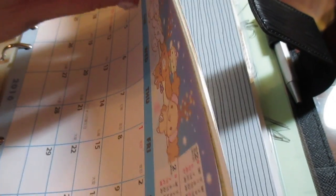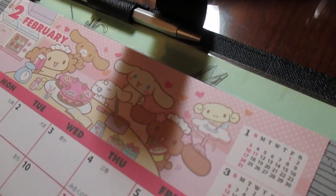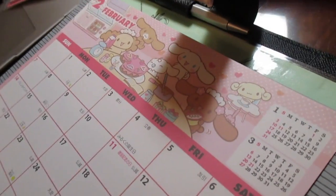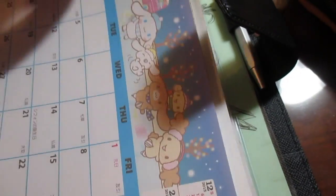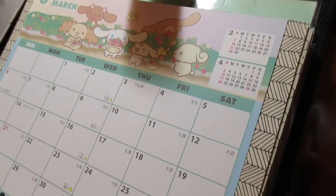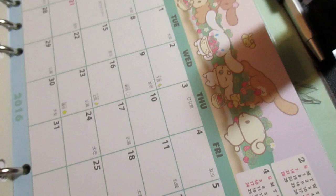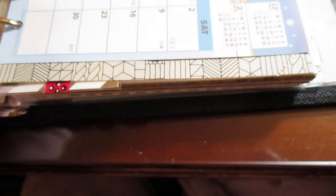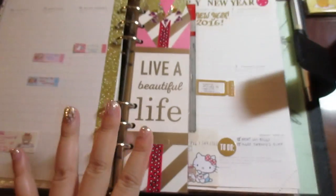Each month comes with a different design — January is one design, February has baking and love hearts (maybe for Valentine's Day), and March has something like spring or strawberries, which kind of makes sense since strawberries are in season in Japan around that time.